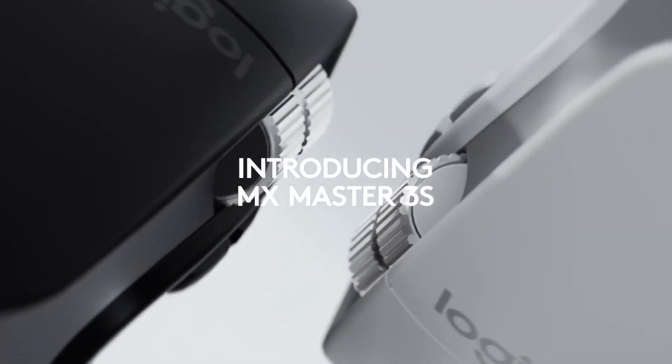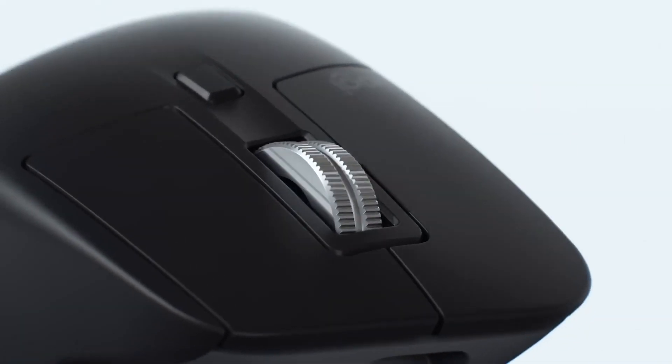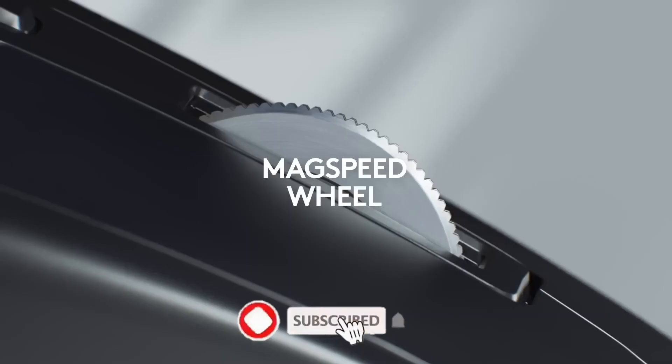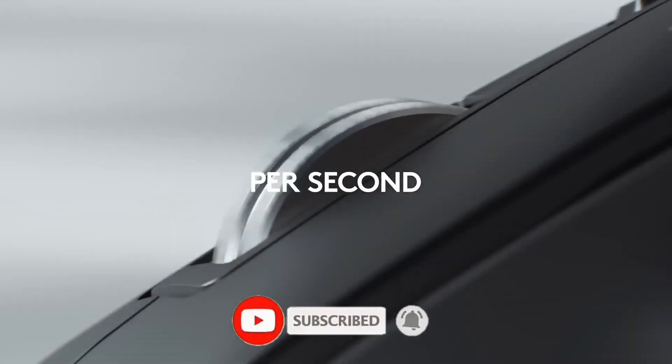Logitech MX Master 3S. The Logitech MX Master 3S is a high-performance wireless mouse designed for professional use. It features an ergonomic design for comfortable use and a precision scroll wheel for efficient scrolling.